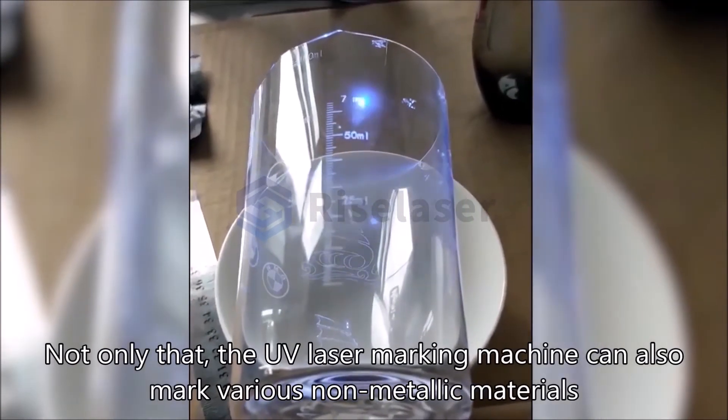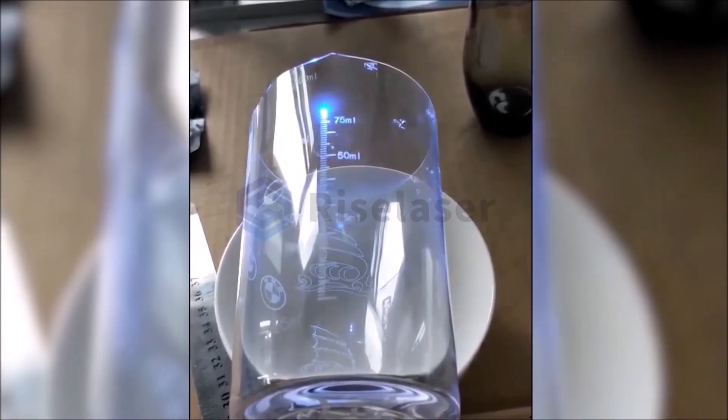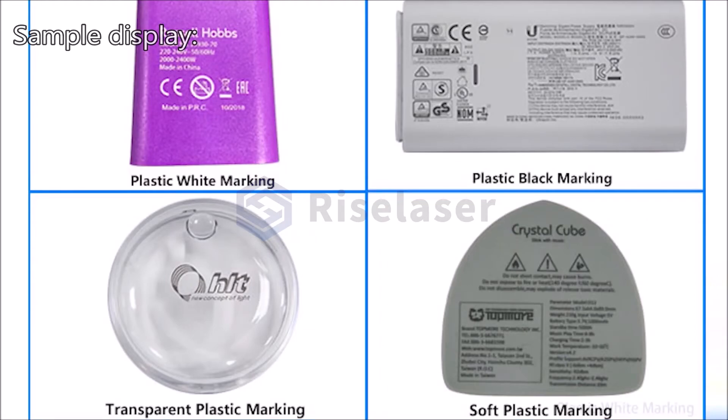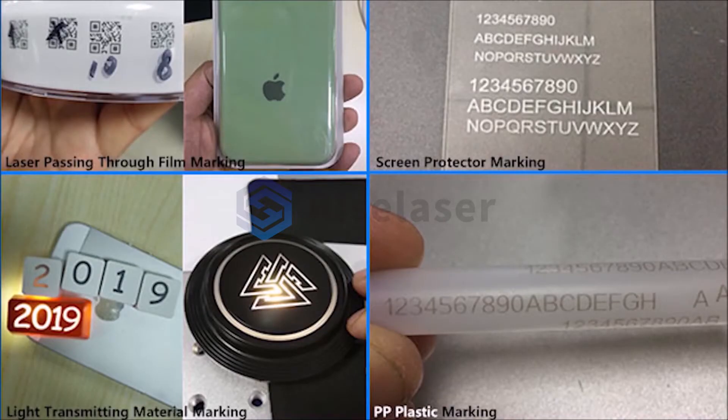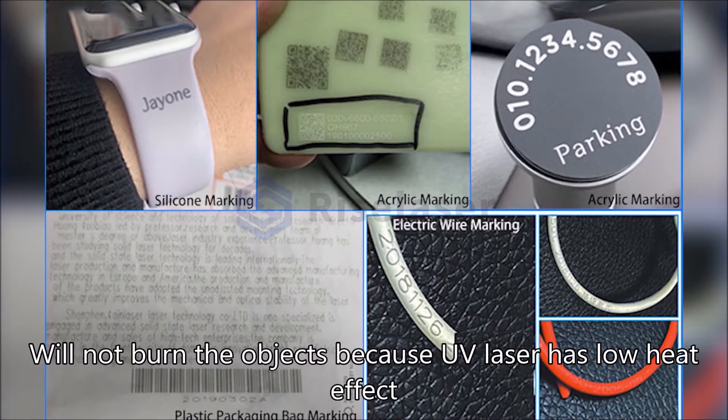Not only that, the UV laser marking machine can also mark various non-metallic materials. Sample display shows it will not burn objects because the UV laser has a low heat effect.